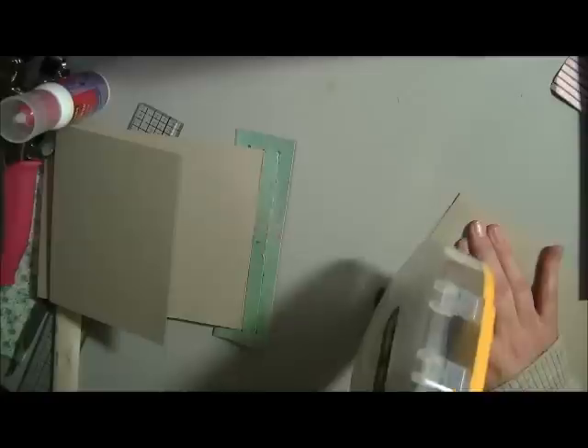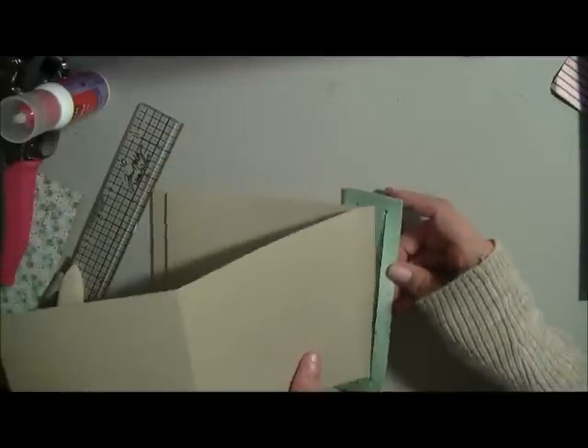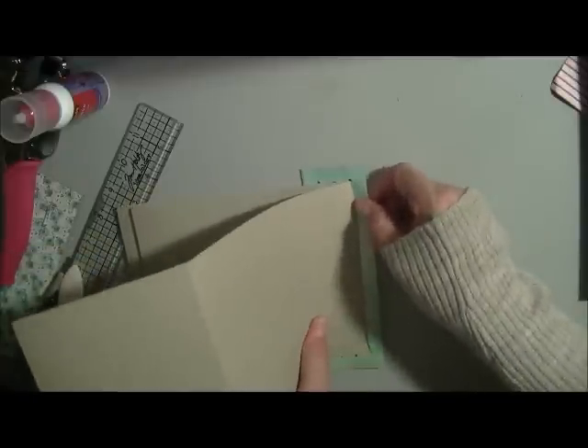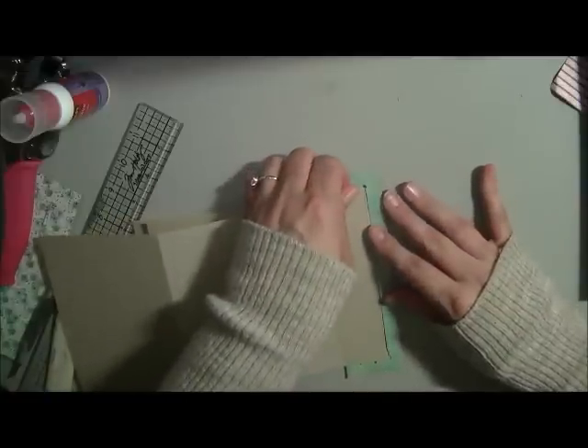Do your last page the same way — I'm not wasting this cardstock, I'll use it on another album too. Slide it in nicely, pull it out, make sure it's just before the score line to give it enough leeway. Burnish it down with your bone folder. So you've got two flaps — there's your binding system.